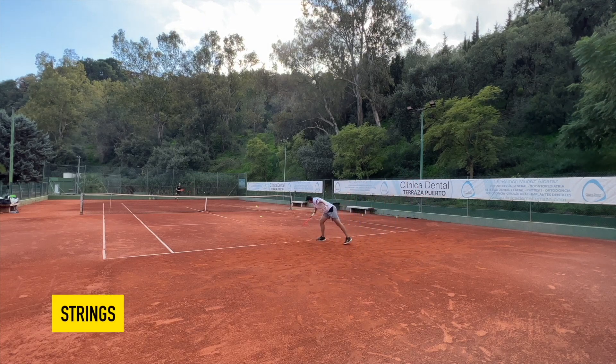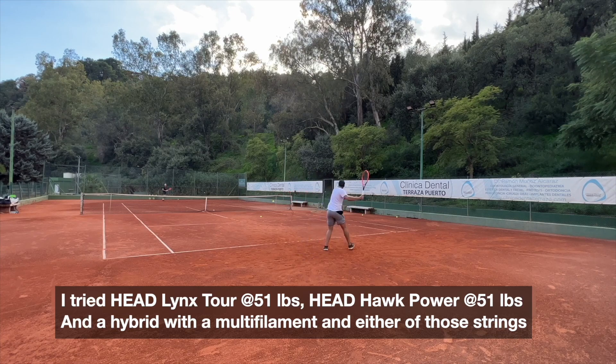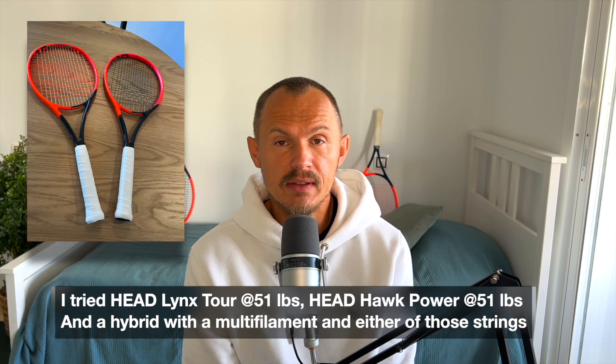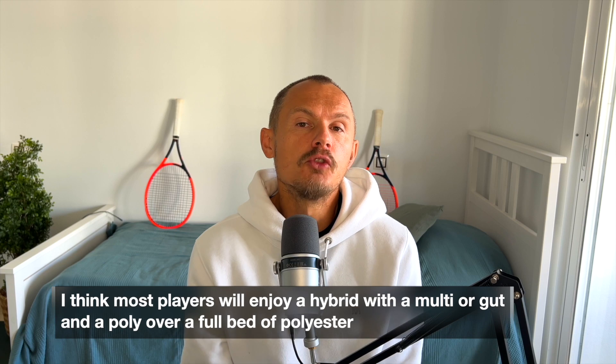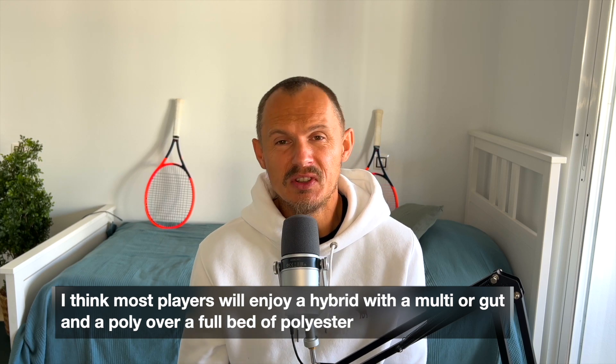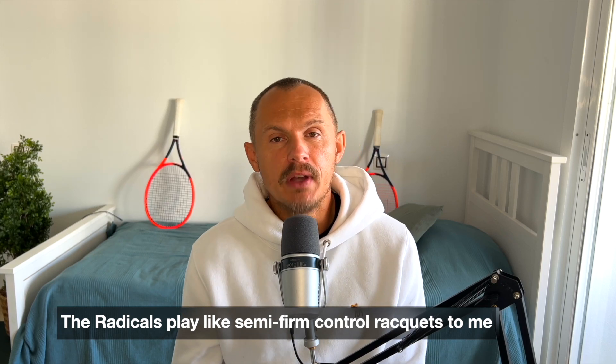When stringing the new Radicals, I tried a few different setups. I tried a full bed of Head Lynx Tour orange, which is supposed to be the string of choice for these rackets. I also tried Head Hawk Power, the new string that was heavily delayed due to flooding of the factory. I also tried a hybrid setup with X1 by Babolat and Lynx Tour orange. For most players I think a hybrid setup would make sense because you open up a bit more power and comfort, as these frames are semi-stiff.